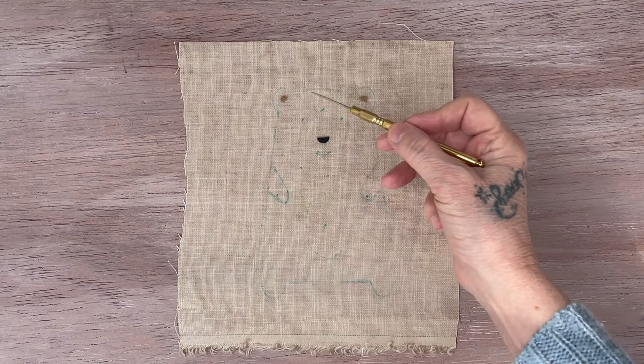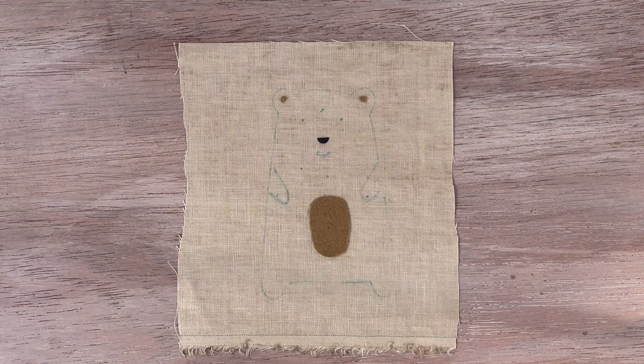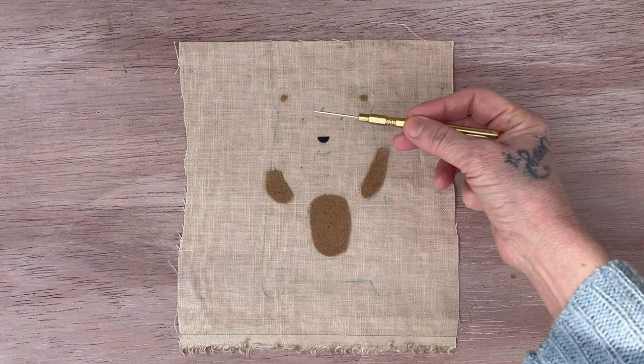So to begin with, you want to do your little snout. You want to sew your ears on. Take your paper off the back and iron these on. You're going to sew all these on, and if you're going to sew the eyes, you can do them now.